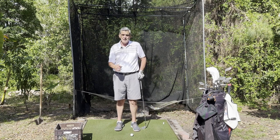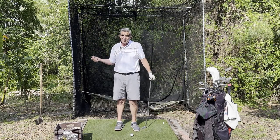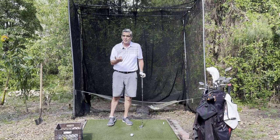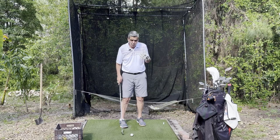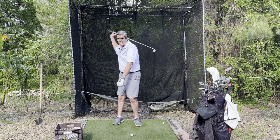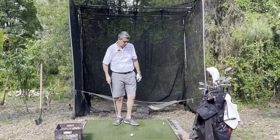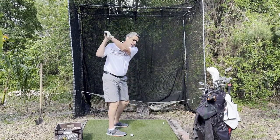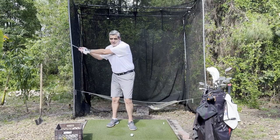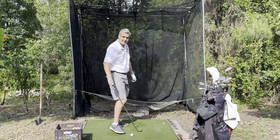How do we keep from that natural tendency — almost a reflexive response — of getting those arms going? One of the things that I teach, which comes from Mike Austin, is that Mike Austin talks about releasing the club from the top — throwing the club from the top. What that is, is that you get to the top and your hands go like this. It's not an arm throw. It's a hand throw. And what he did is he threw the club into the ball like that.